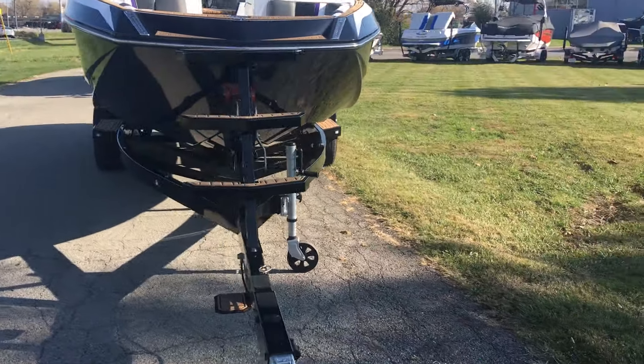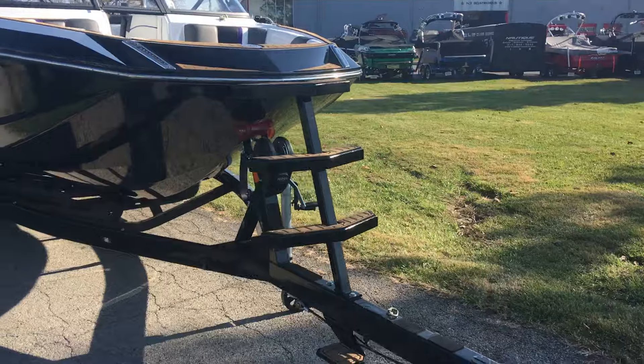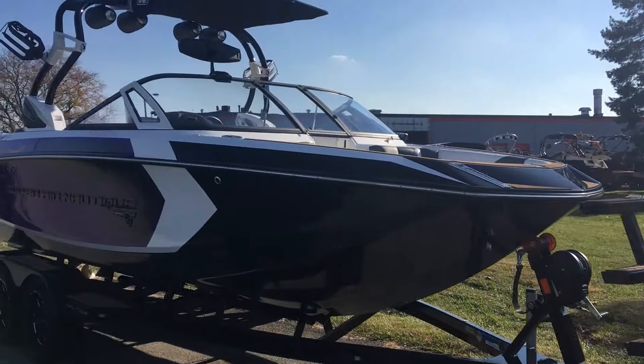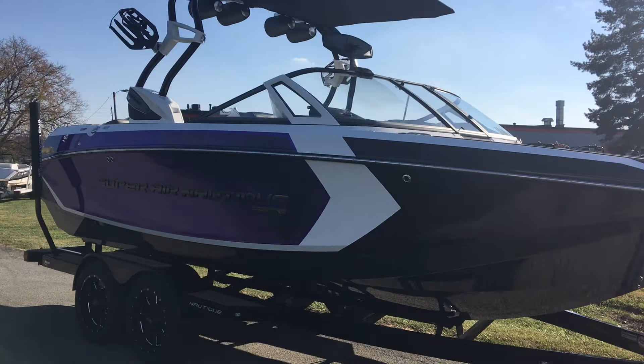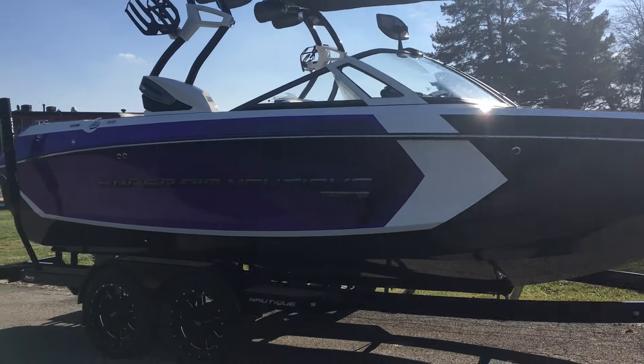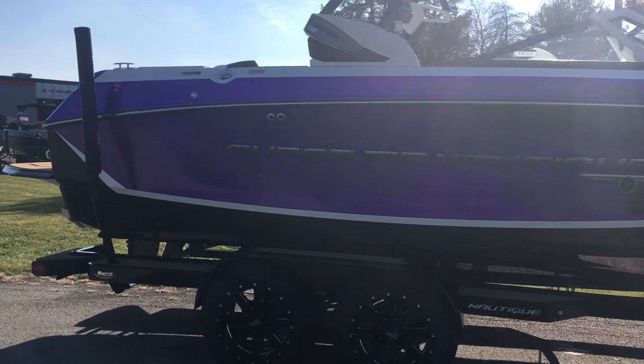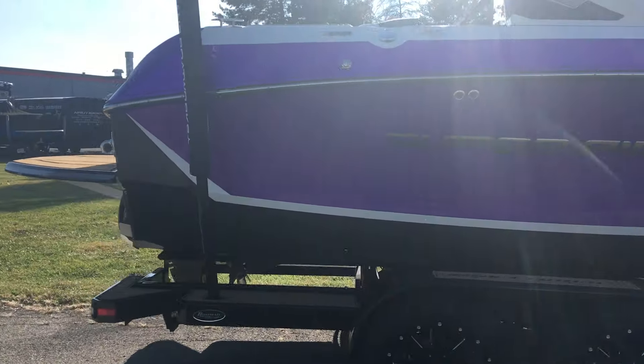As you can see on the front, we've got the triple step ladder on this Boatmate trailer, also with the swing tongue. It's a little bit darker over here and kind of tough to see, but this thing looks pretty mean on the black trailer.